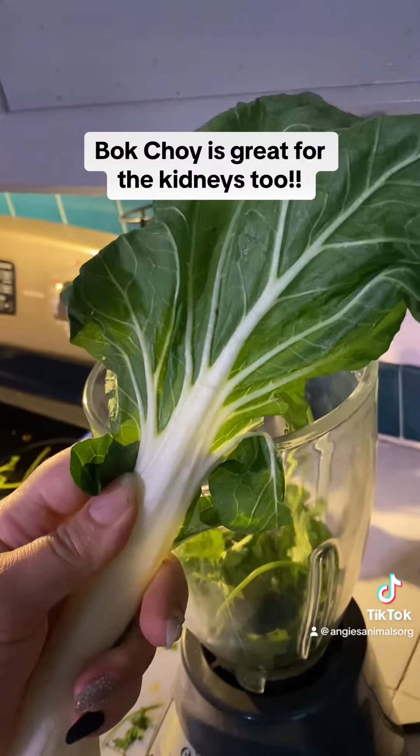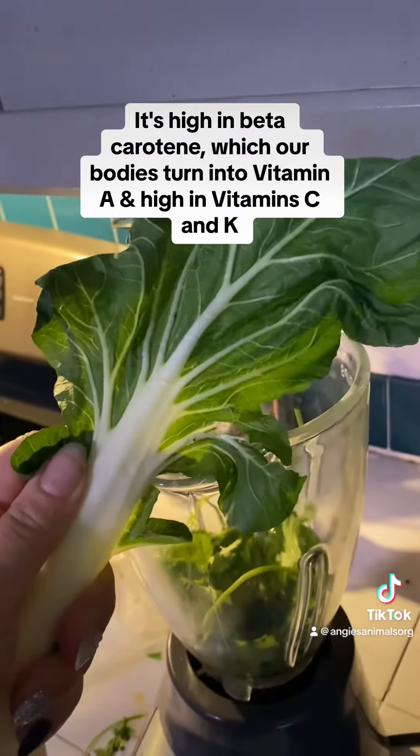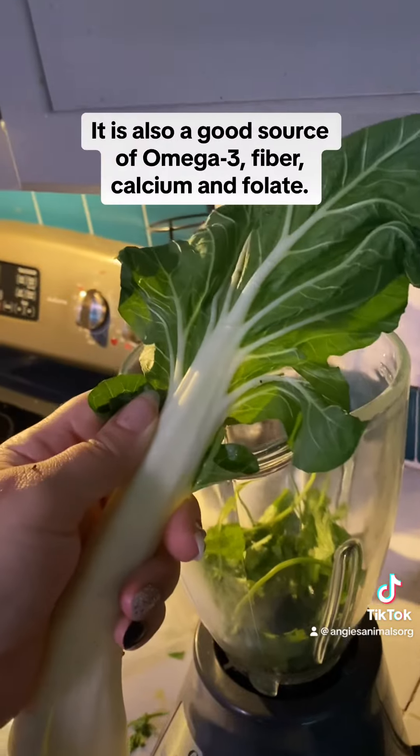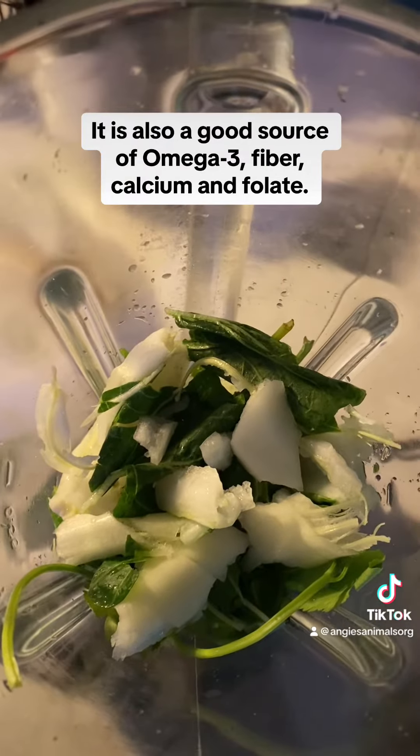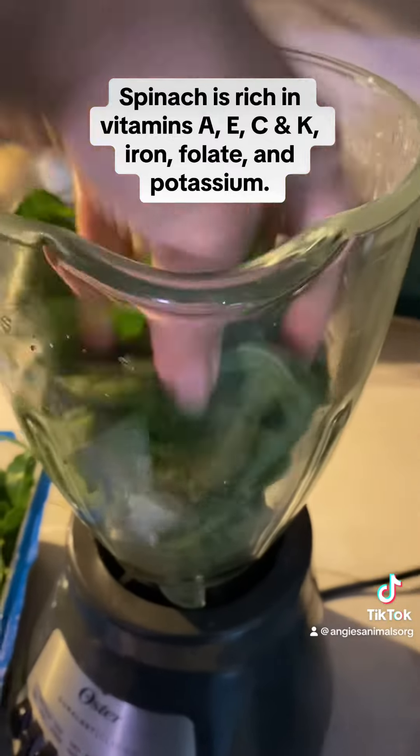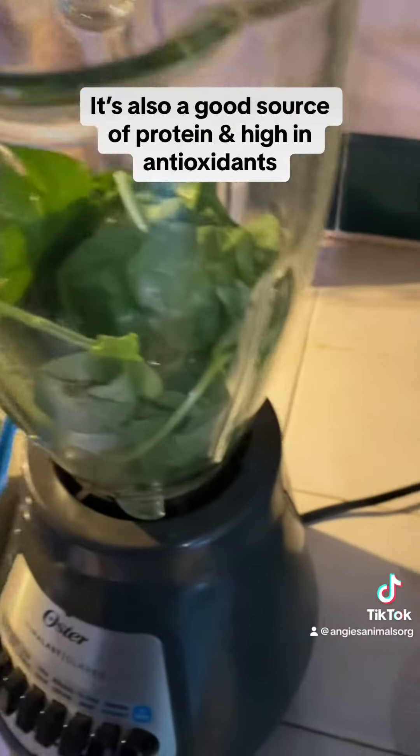Now I'm going to put a piece of bok choy in there — I'm just going to kind of rip it apart and throw it in there. Now we are just going to toss in some baby spinach.